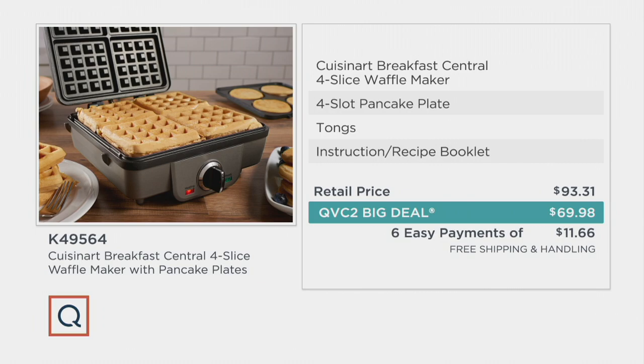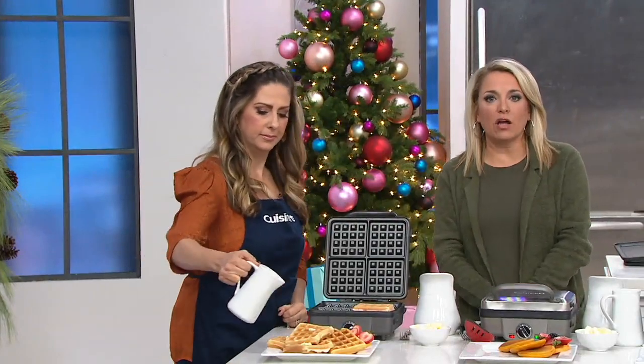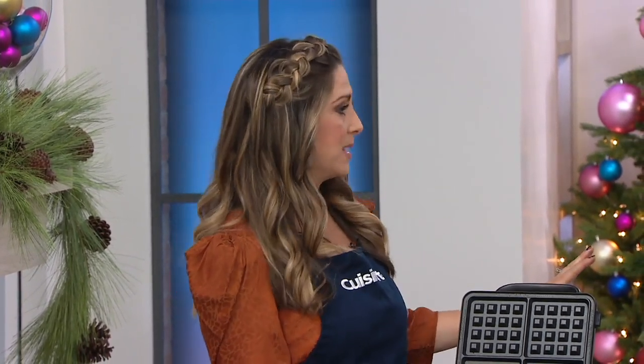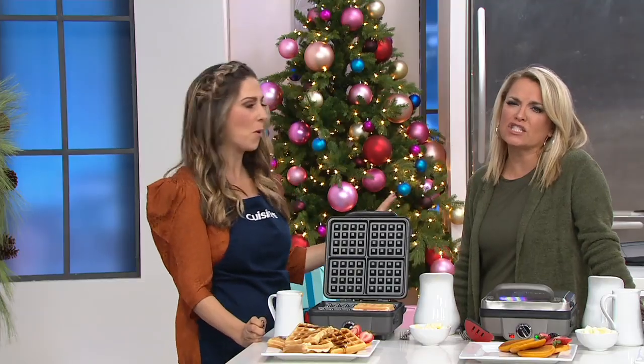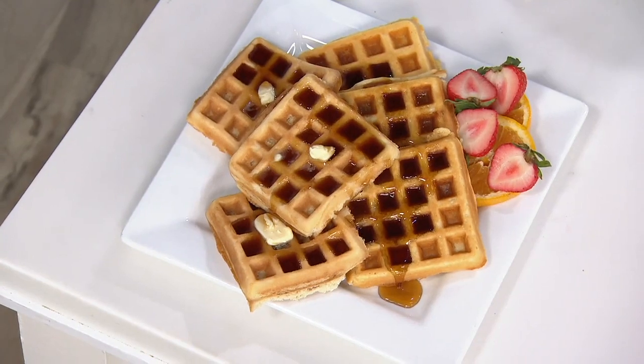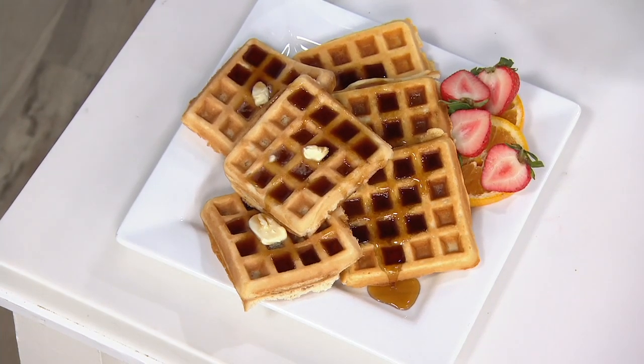We have Marissa Brainy back with us. Marissa is part of our Cuisinart team and also a busy mom of three. She says: I love the smell when you walk into my kitchen on a Saturday morning, building those memories with the family, making breakfast easier while you build those memories. This is such a convenient way to do it.